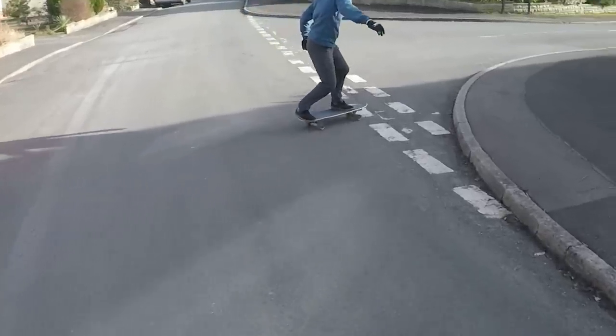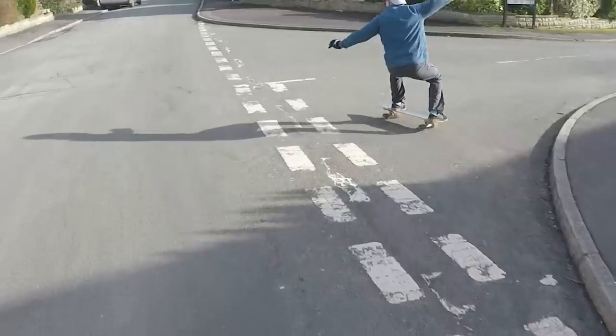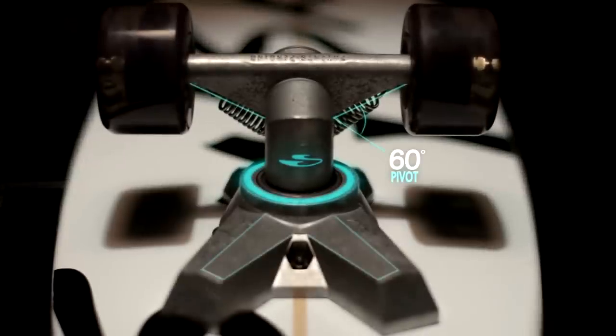On a surfboard, the combination of surface area, rail shape, and fin placement determines the board's hydrodynamic characteristics and thus how it rides. The riding characteristics of a surfskate are determined in much the same way, with the variables being board shape, flex, truck design, and truck placement.